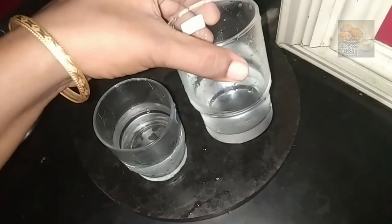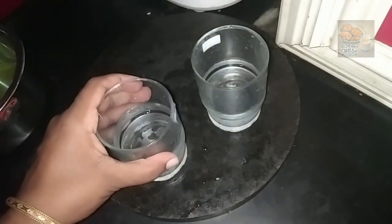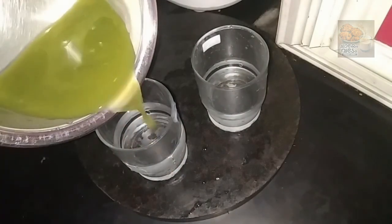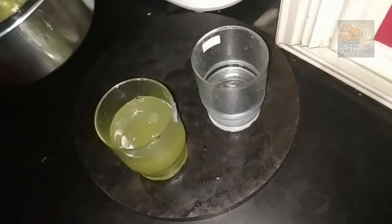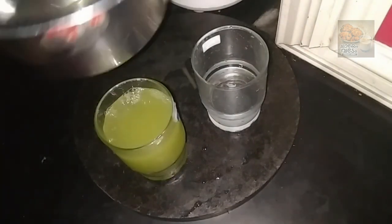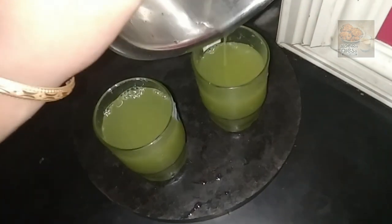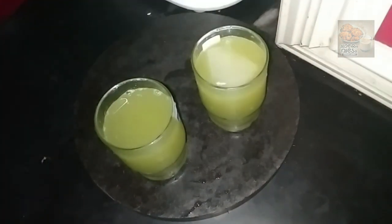We will add more ginger. We will put two glasses in the water. We will put a half light in the water. We will put the juice in the water. Let's add a little bit of ice cubes.